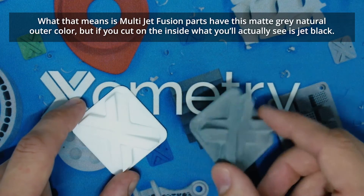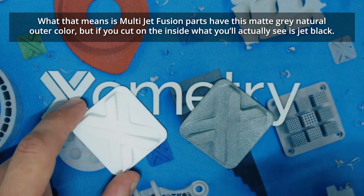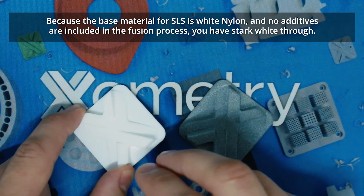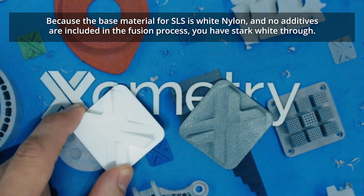What that means is Multi-Jet Fusion parts have this matte gray natural outer, but if you cut on the inside you'll actually see it is jet black. Because the base material for SLS is white nylon and no additives are included in the fusion process, you have stark white through.